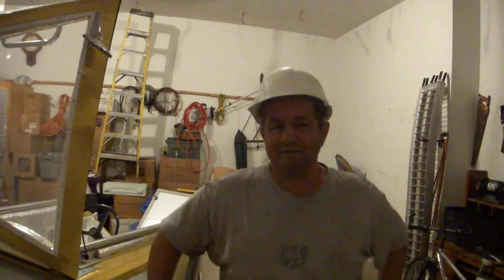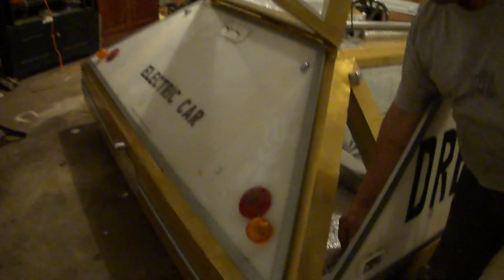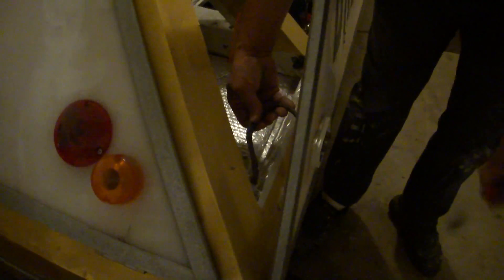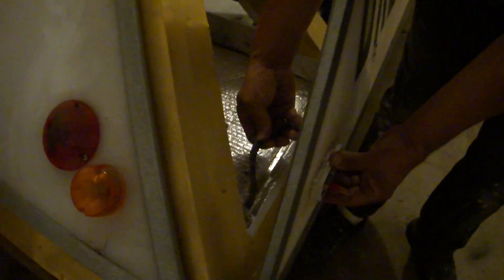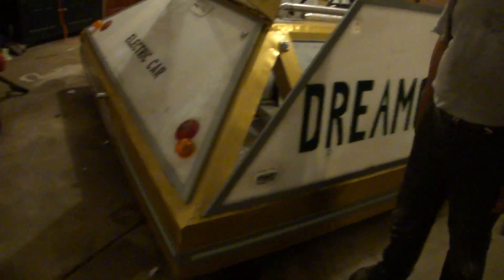I'm Greg Zanis, inventor of Dreamcar123.com. Today we're making some improvements in the car. We're taking this wire that's attached to the side marker light and we're making it a plug-in, so when we want to pull this deck off of here it's going to come off faster and easier.